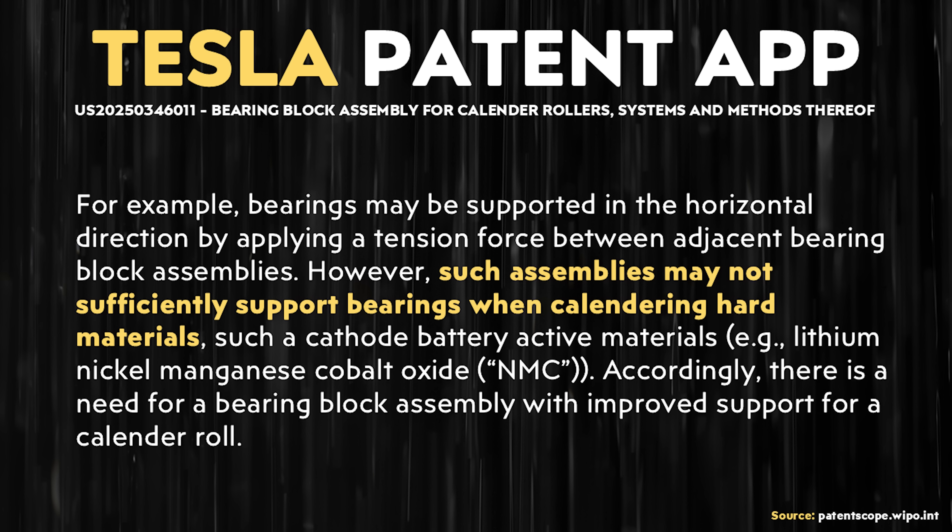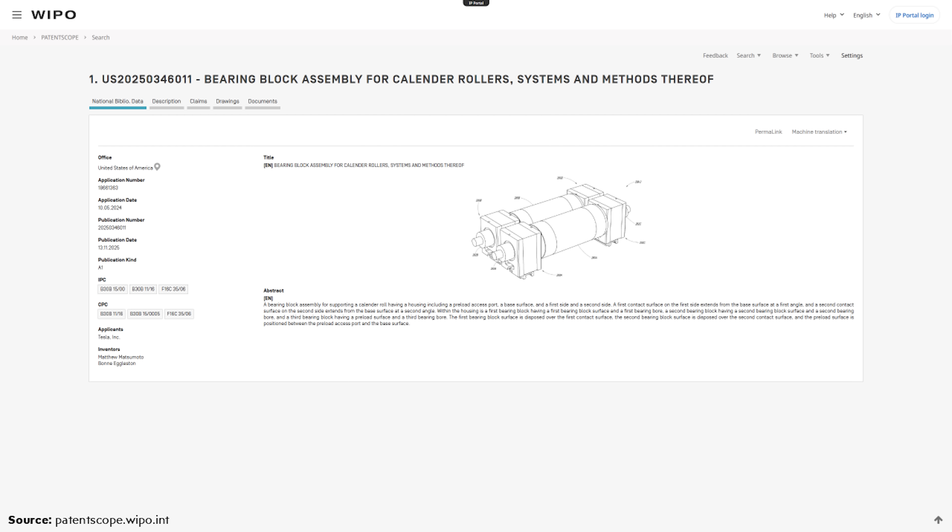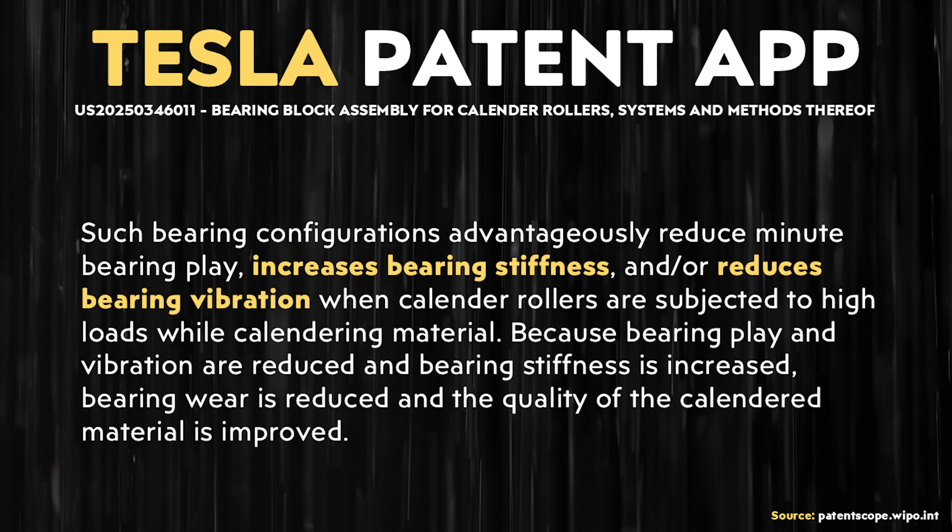Accordingly, there is a need for a bearing block assembly with improved support for a calendar roll. I'll put a link to this Tesla patent application in the video description. In reference to the new design, it's written: 'Such bearing configurations advantageously reduce minute bearing play, increase bearing stiffness, and/or reduce bearing vibration when calendar rolls are subjected to high loads when calendaring material. Because bearing play and vibrations are reduced and bearing stiffness is increased, bearing wear is reduced and the quality of the calendared material is improved.' So with this new bearing block assembly in place, it looks like it's going to lower the scrap rates for their dry cathode manufacturing process, which means a higher yield.